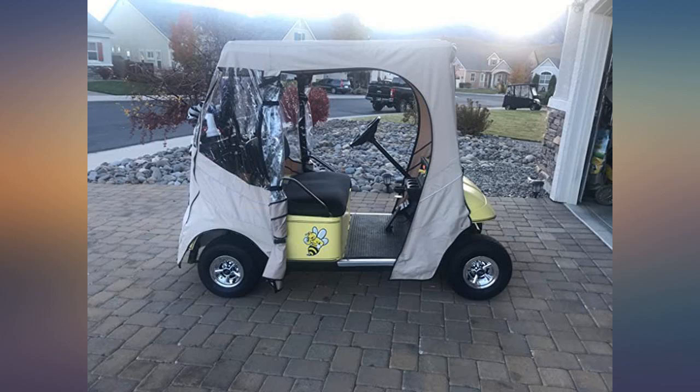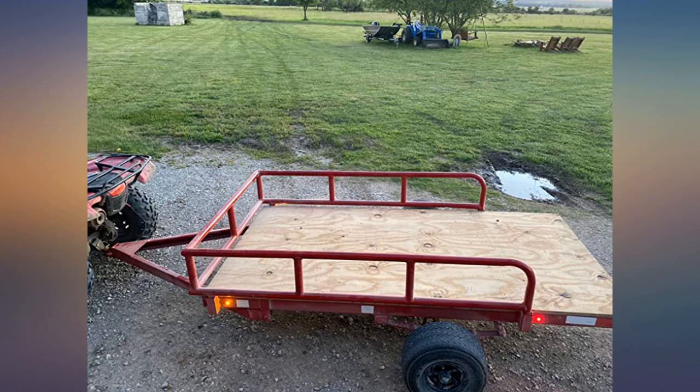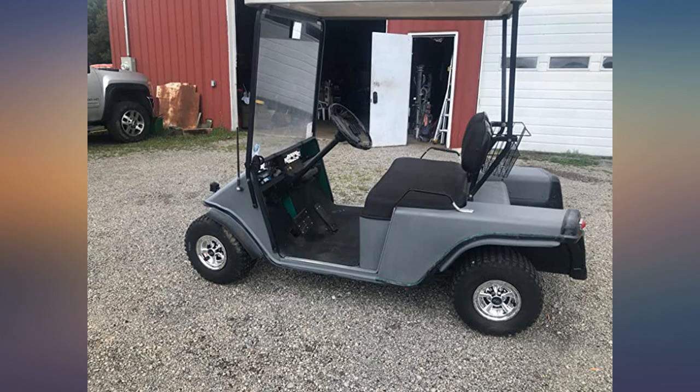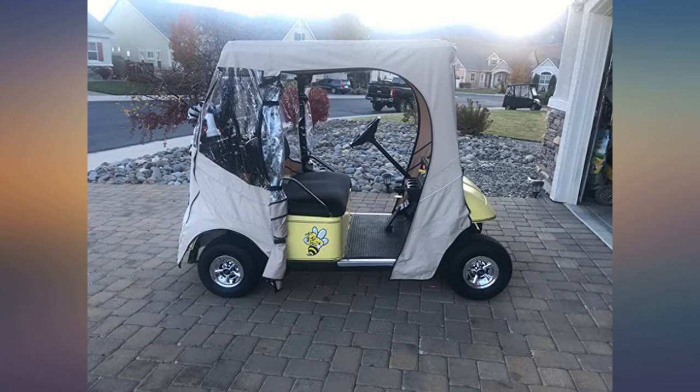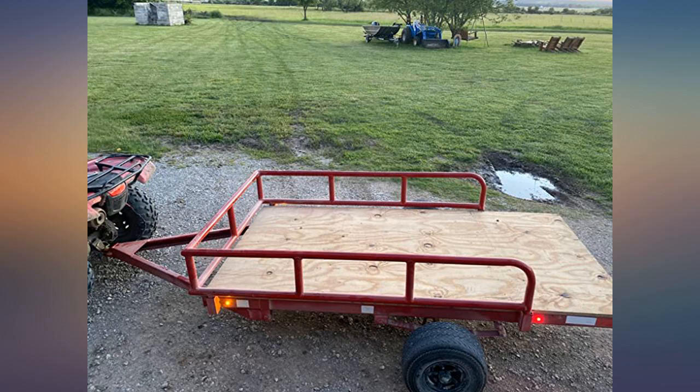Put them on a couple weeks ago — people think they are chrome wheels. The lug nut look makes the rims look great. Easy to install. Items arrived earlier than expected, looks great and easy to install. They have the look we were wanting, great condition, no issues with shipping.